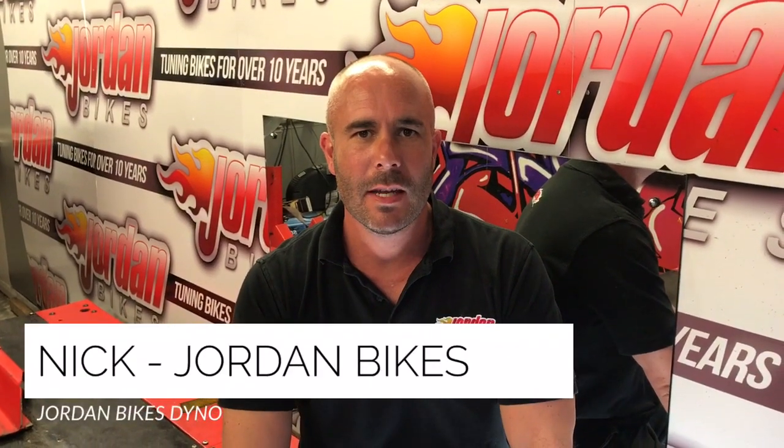Hi, it's Nick at Jordan Bikes. I'm here in our dyno to tell you a bit more about tuning. We've got the Dynojet Tuning Centre here and we can fit power commanders and remap your ECU. But day after day we get asked the same questions, so I thought I'd do a short video just to tell you a bit about what we do and what you get for your money.